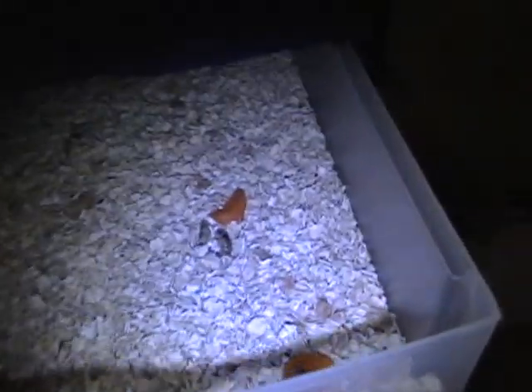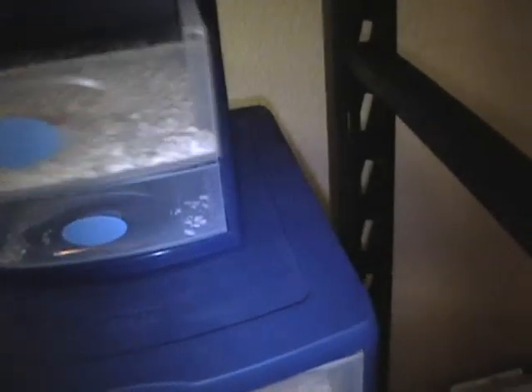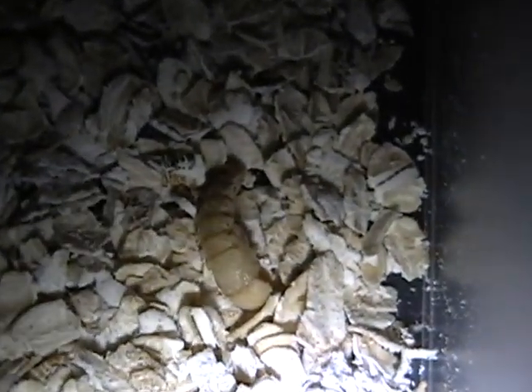Update on mealworms: nothing really new. I tried stressing a couple out to get them to molt, but they died, so that didn't work. Overall I've been doing really well with mealworms though. I bought 50 at PetSmart and so far I've gotten 12 pupae. I lost one when I was cleaning up, so I only have 11 now. I've had them for about a week, so I should have them molt soon.